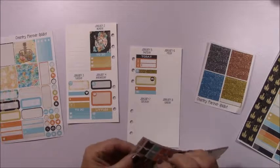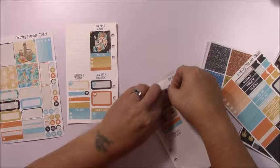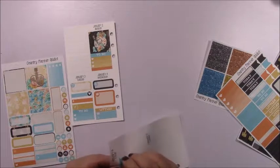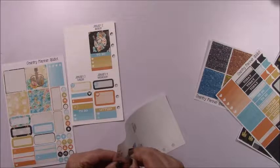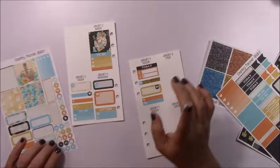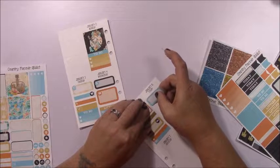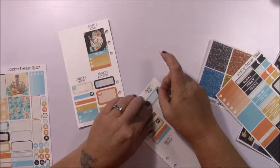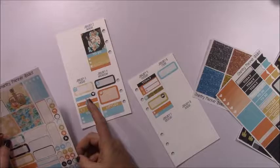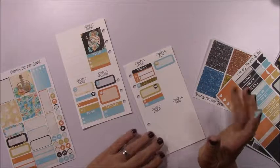Now on to today — Friday. Today is payday for my husband, so I want to mark that. My grandson also had a doctor's appointment today — his one-year checkup. Hard to believe my grandson is going to be a year old in two weeks. I'm going to use this asterisk to mark his appointment.